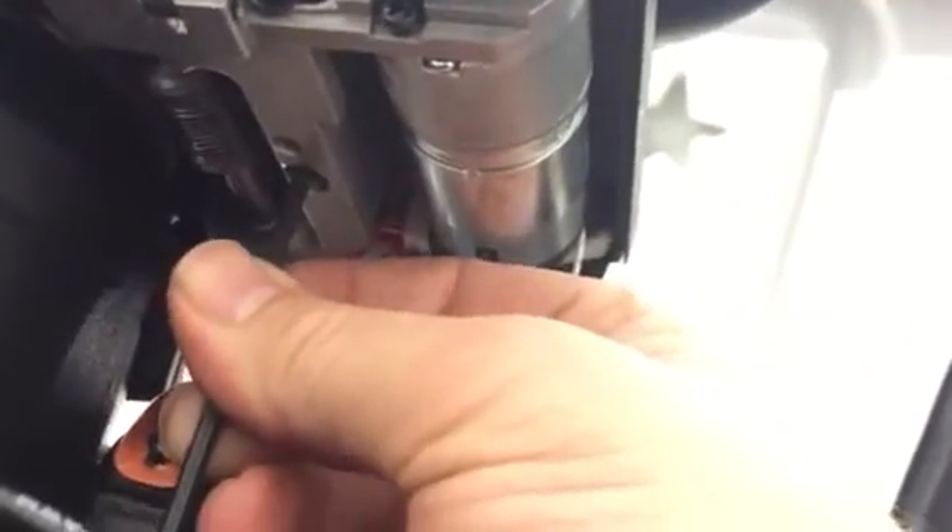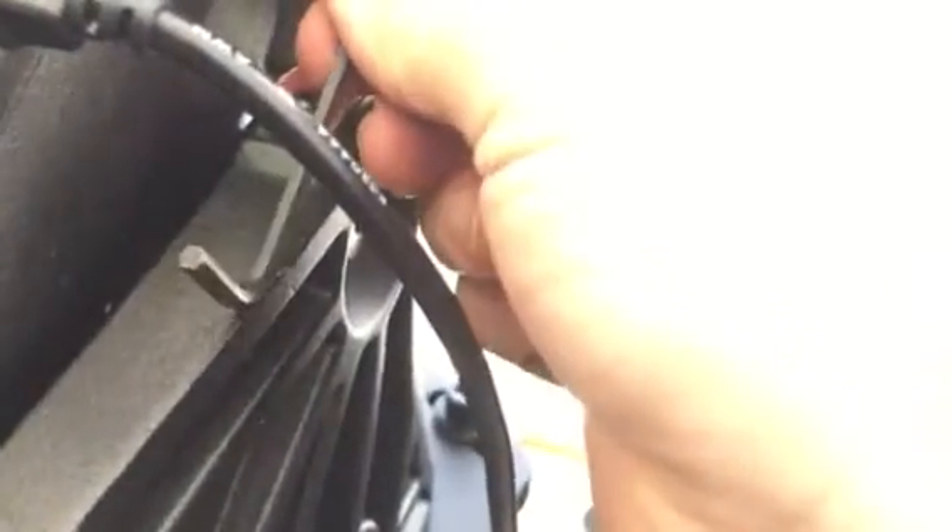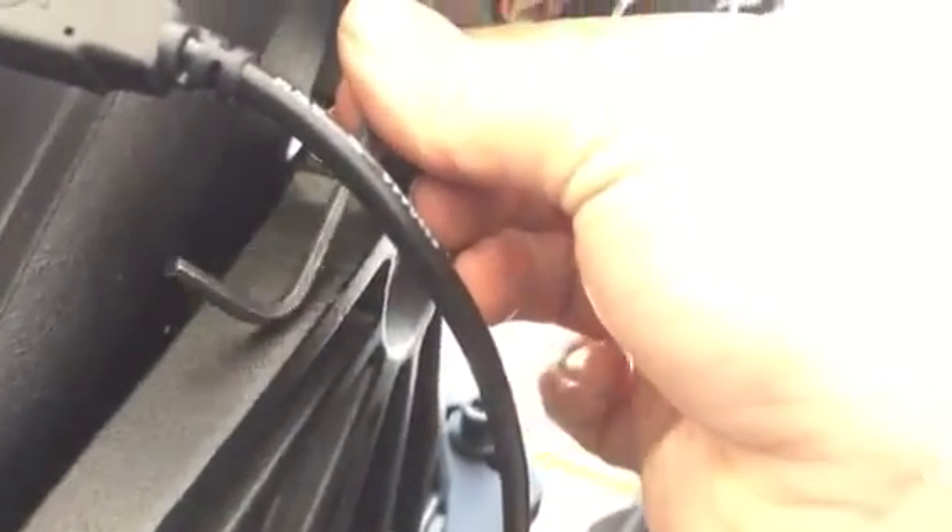If I crank this down to where it's tight — finger tight — there's no play, no spring action. If I turn it just that much, you can tell how much by watching the end of my hex move. Now I'm back to having just a little bit of movement. I'll give it just a tiny bit more — though that may be too much.